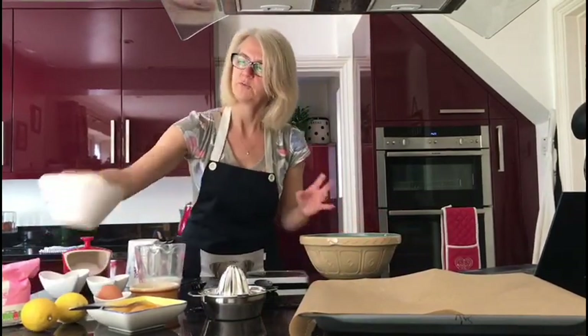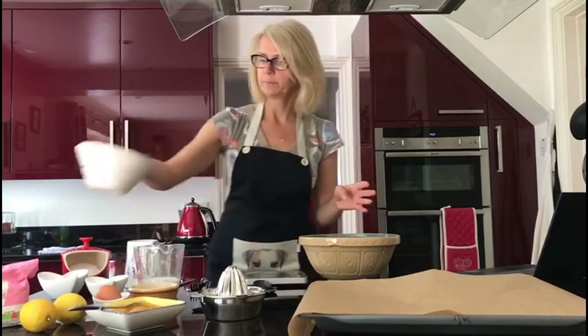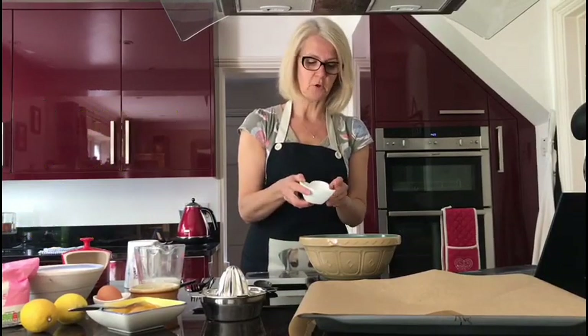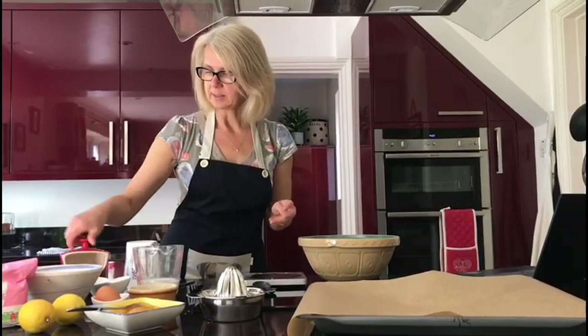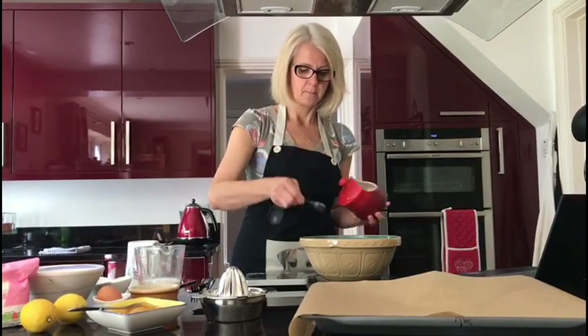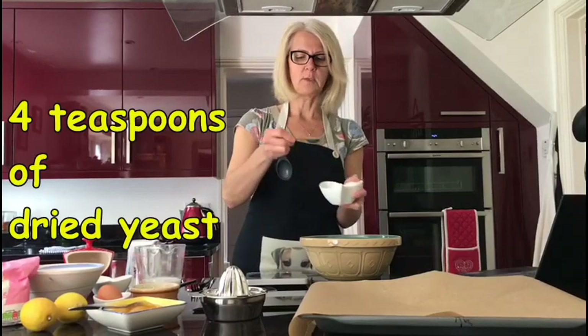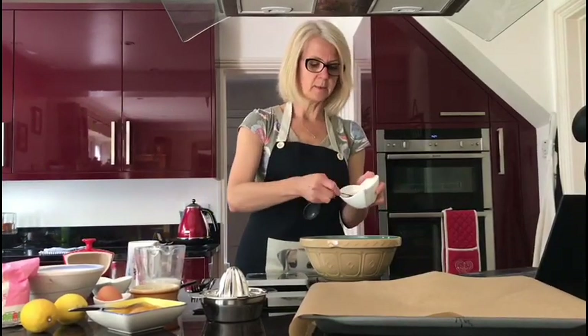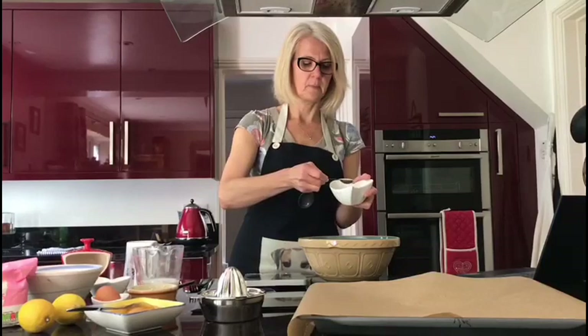We've got 500 grams of strong bread flour, so that's just going to go in our bowl. We've also got 50 grams of caster sugar — that's going in as well. We're going to add a teaspoon of salt, and then four teaspoons of dried yeast: one, two, three, four.